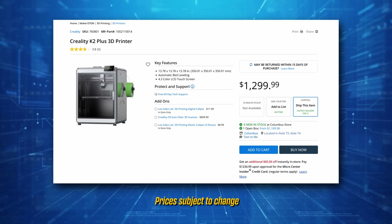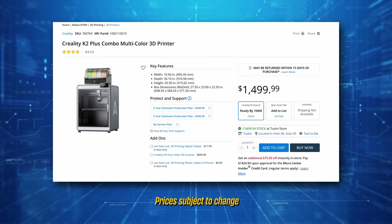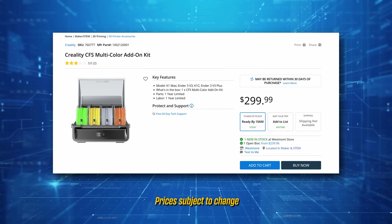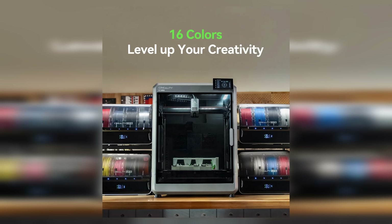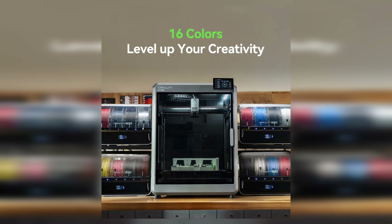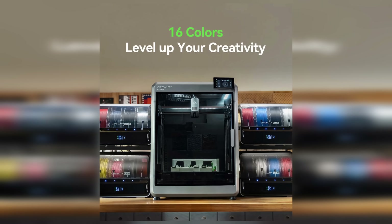You can buy the K2 Plus by itself, or you can buy it as the combo with the CFS. The cool thing about this CFS, similar to the Bamboo, is that you can link up to four CFS units together, giving you the option to have 16 colors in a single print.